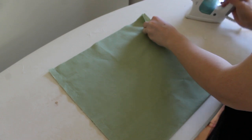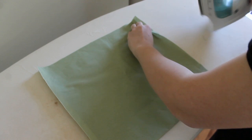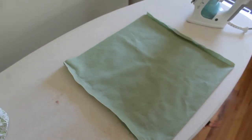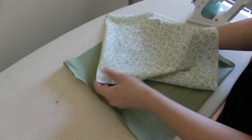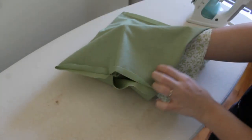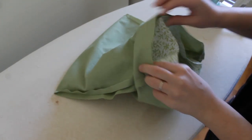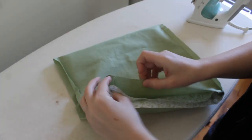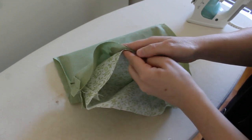This is the lining fabric and I'm also going to press these seams open. So now we have our outside fabric which has been turned right side out and our lining fabric which is still right side in. We're going to put them inside of each other, lining up the bottom corners together, and then your top edges are together like this. Because this one is not turned inside out, these are going to be right sides together.